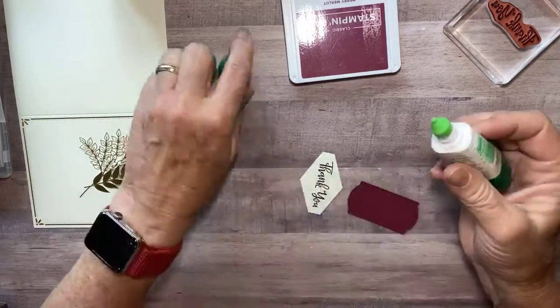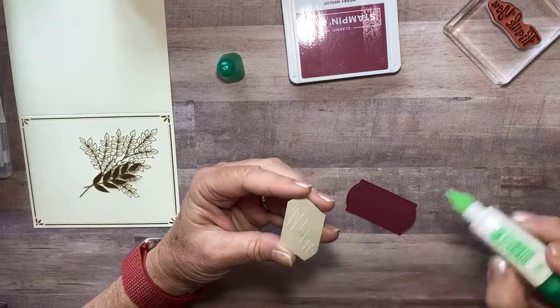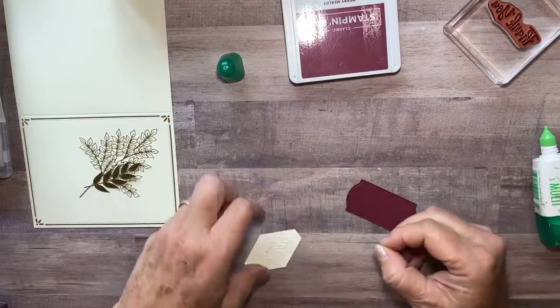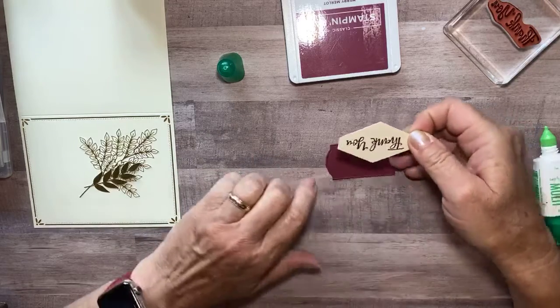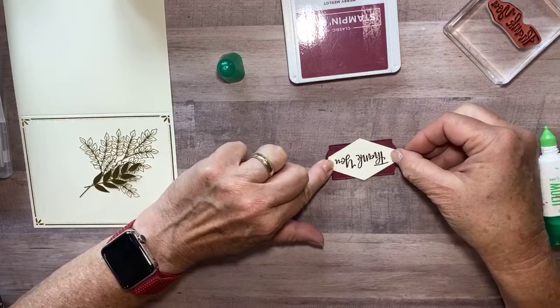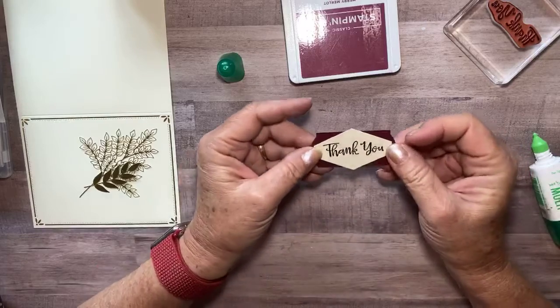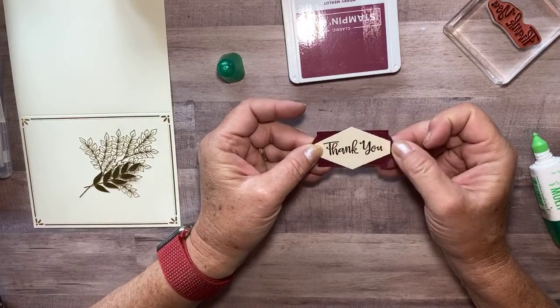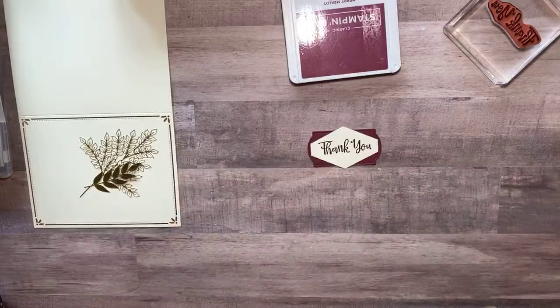Then just with that same liquid glue, a little bit on the back. I drop it — I didn't get glue anywhere, so I'm lucky it landed the right way. Then I set this down on my die cut piece. With that liquid glue you can make sure that you have it straight and move it around a little bit after you've laid it down. I think that looks good.